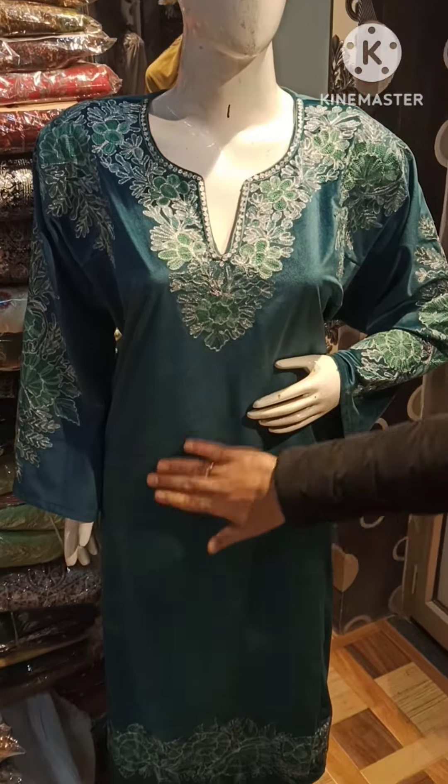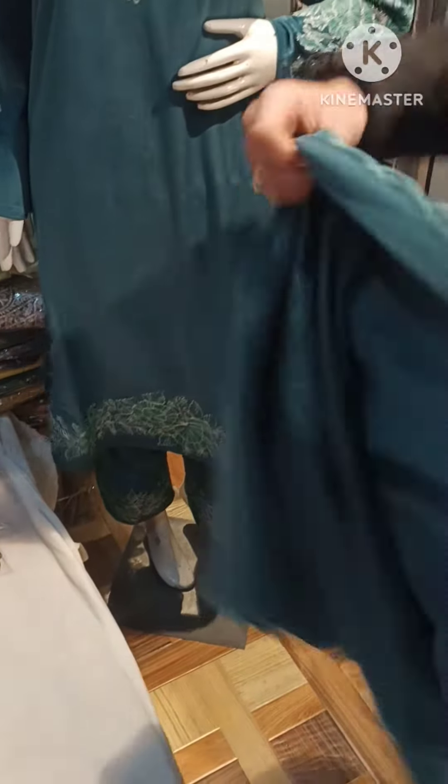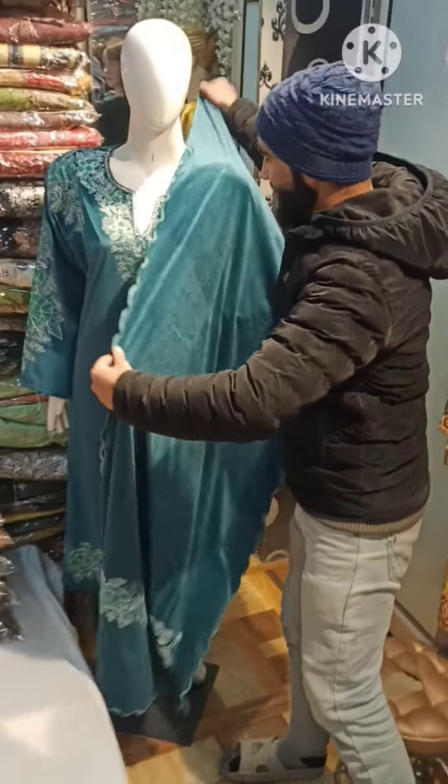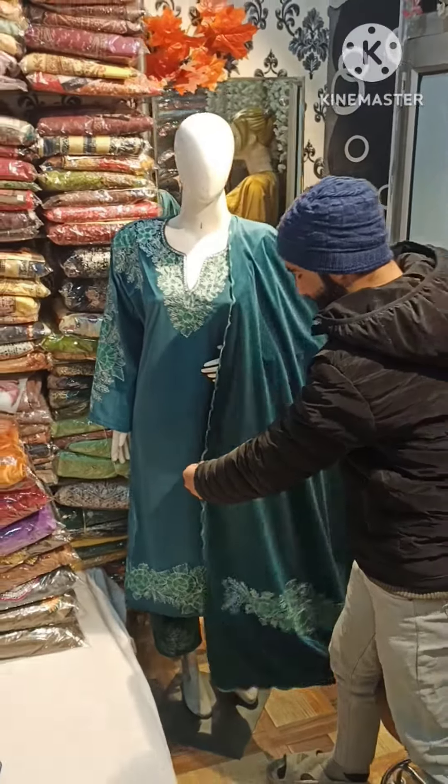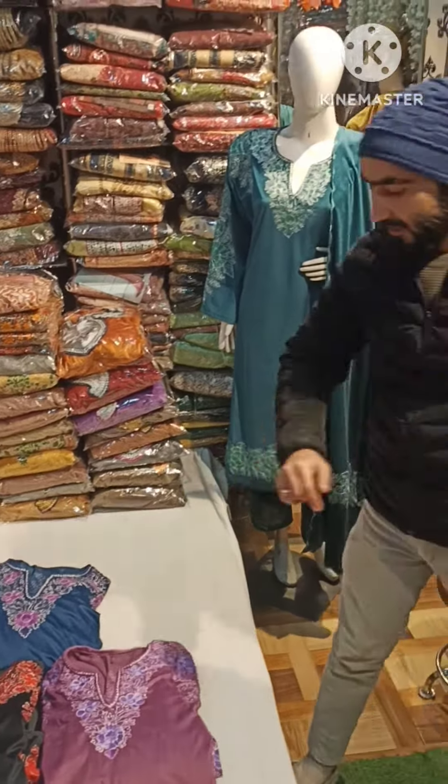It's a stall. It's a velvet stuff with a RE Plus Zari Outline. It's a beautiful, elegant piece. I want to show you the colors.